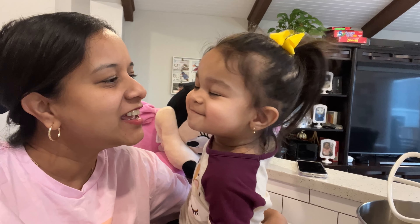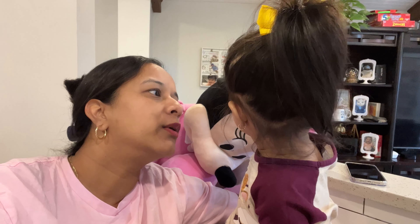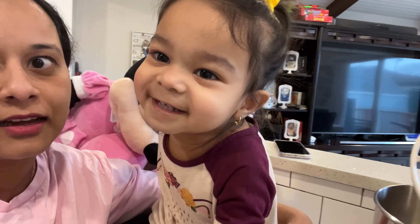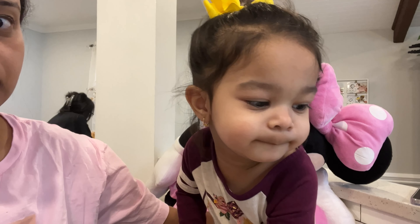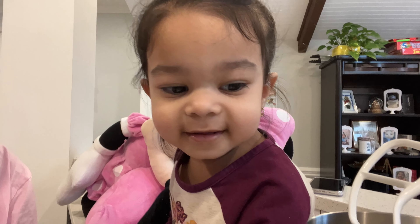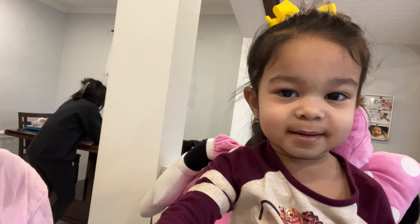Hi guys, welcome back to another video! Today we're going to make cookies with Lele. Can you say cookies? Cookie! Yay, you're gonna make cookies and eat them too!